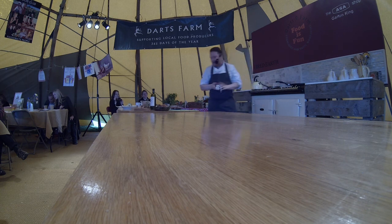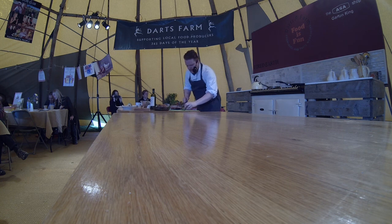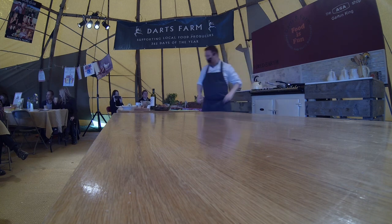We've got the cherries that I've roasted off in there. I've got figs that we're going to glaze in the pan there as well.